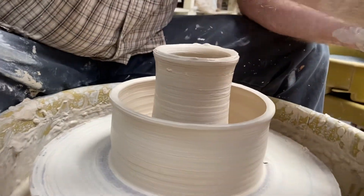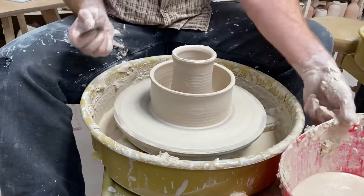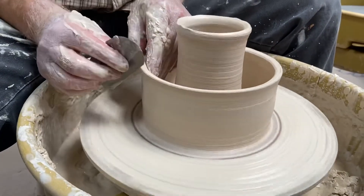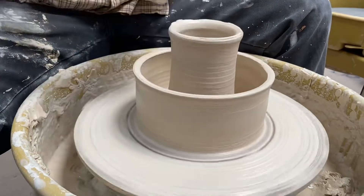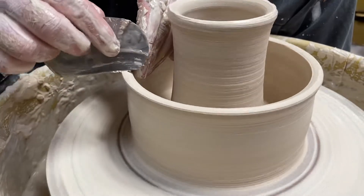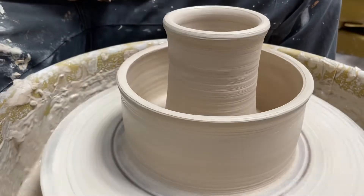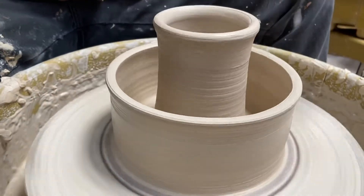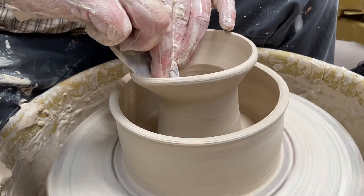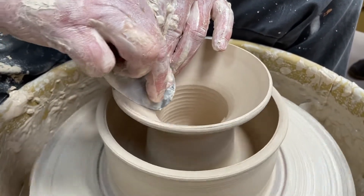We're going to clean some of this stuff up now because I don't want goopy surfaces coming in contact with each other — otherwise I won't have a nice connection. So first I'm going to scrape the water off the outside and make sure there's no slip on the rim of my piece. I don't want to do this with a sponge — I want to get this kind of dry. And now, in the same way we were making a bowl, I'm going to go ahead and push this out. Should I use a metal rib? I can use any rib I want in actuality.